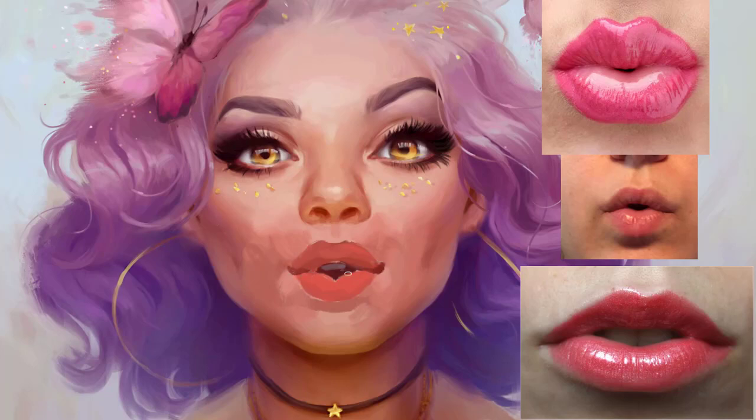I really like the idea of lips being so wet that they are glued together, so I will not paint the line dividing them through the whole lip, but just leave a slight connection at the very edge where the lips are opening.